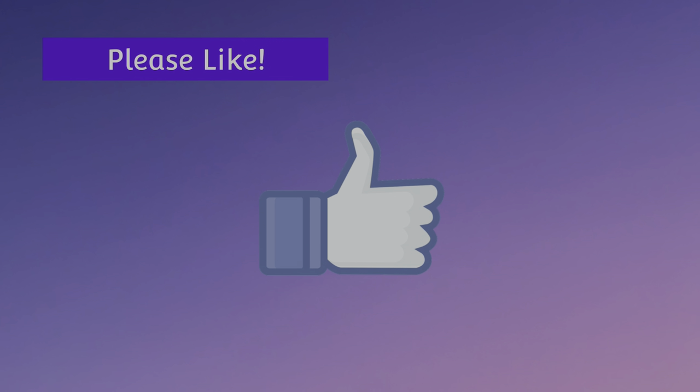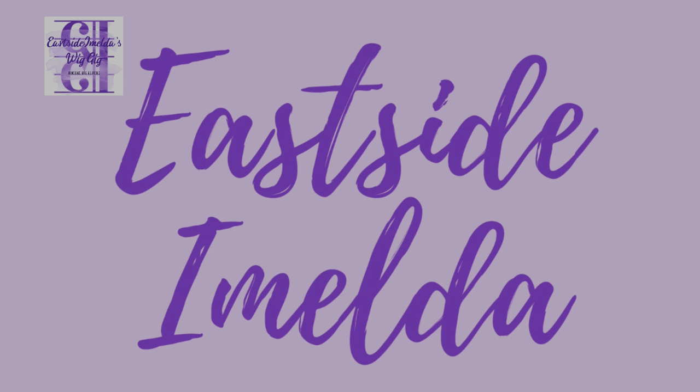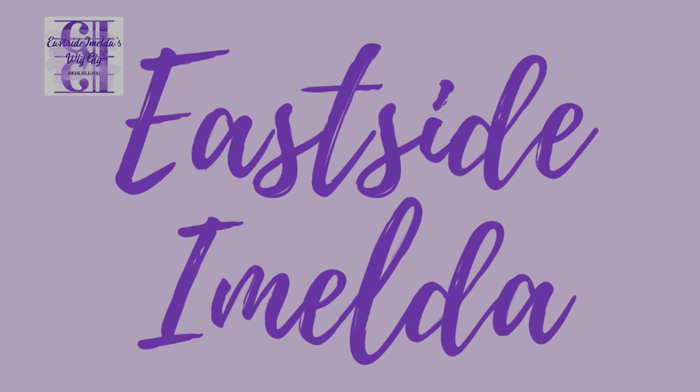Thank you for watching this video on Sonata by Raquel Welch in the color SS12-22, SS Cappuccino. She's really a cute topper — if you want a nice topper for short hair rather than longer hair, I highly recommend this one. Remember to like and subscribe and ring the notification bell for more reviews. Until next time, I hope you have a bright and sunny day. Thanks again for watching — I'll see you next time.